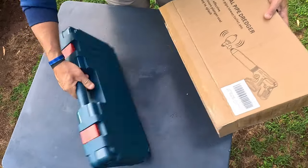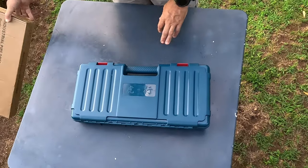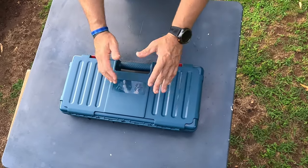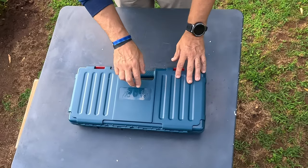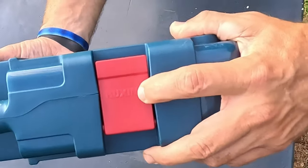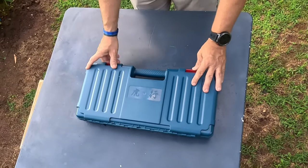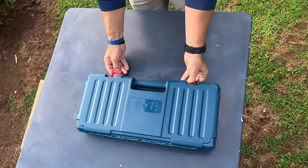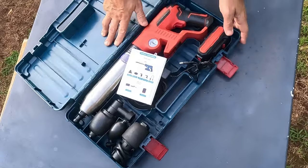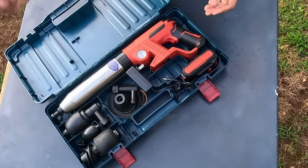Let me go ahead and take it out of the package. This is how I got it — in this box right here. It came in this cool case and did have plastic around it. I've already used it to make sure it works the way they say. There's some writing on the front — you want to make sure it's not backwards like I had it, or the fittings will fall everywhere. It opens like this, and you can see the words right there. I'm just gonna call it the Huxion — maybe it's called the Huxion pipe drudger.